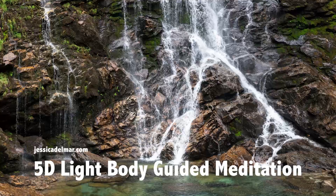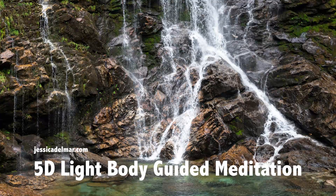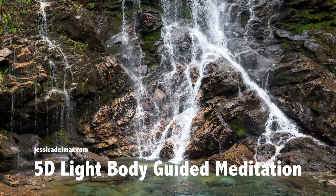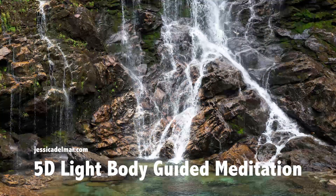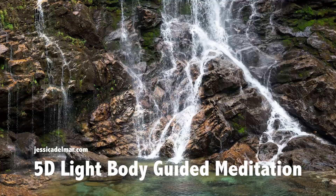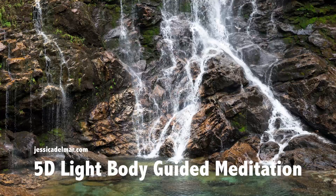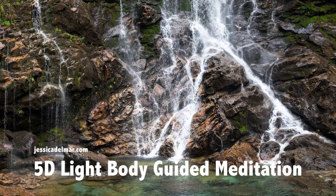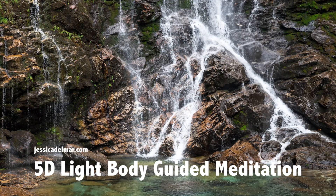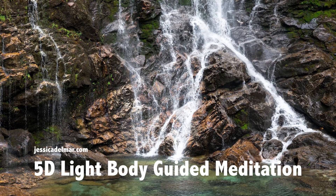Feel the water flowing through you. If it helps, visualize yourself standing underneath a waterfall and feel that clear, crystal clear water moving through you at this time as well. You can put your hands on your heart just to comfort and embrace the heart for all that it's doing for you in terms of filtering all of this energy out. Embrace your heart, love your heart and care for your heart.